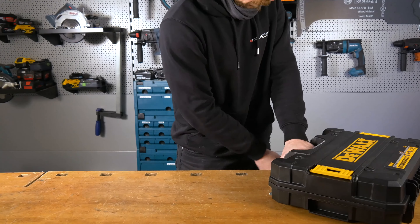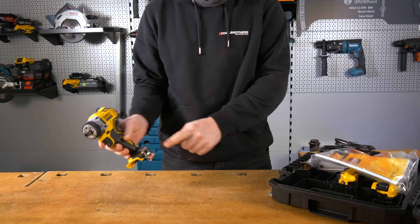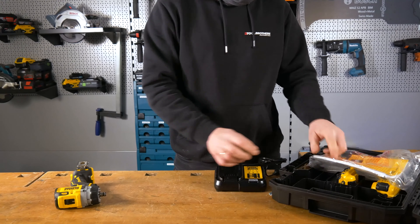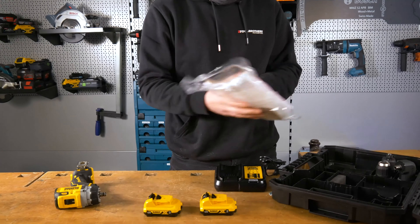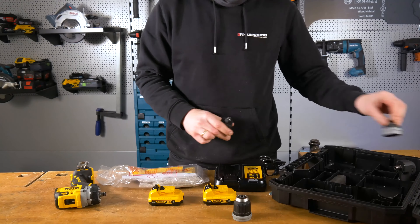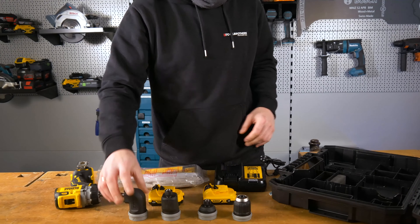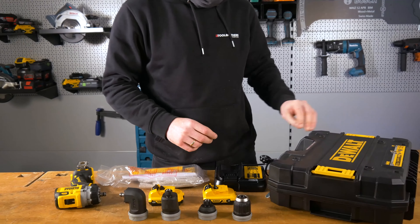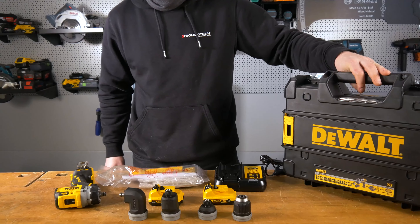Fangen wir jetzt mit dem Lieferumfang an – und der hat es bei dieser Version in sich. Du bekommst hier den Schrauber mit Gürtelclip, das Ladegerät DCB112, zwei 12-Volt-3-Ampere-Akkus, Papierkram und ganze vier verschiedene Aufsätze: ein 10-Millimeter-Schnellspannbohrfutter, einen Viertel-Zoll-Innensechskantaufsatz für Schrauberbits, den Exzenter-Vorsatz und den 90-Grad-Winkel-Schraubvorsatz – beide mit Viertel-Zoll-Innensechskantaufnahme. Auf die Aufsätze gehen wir später nochmal genauer ein.